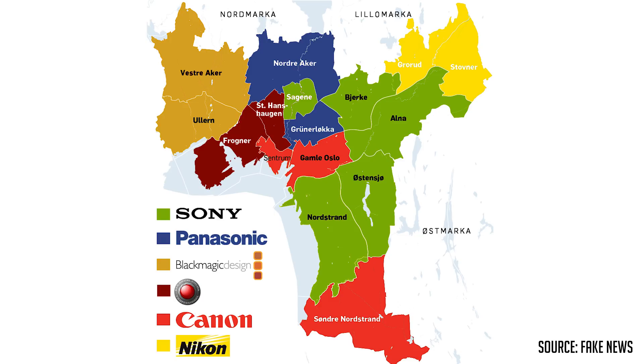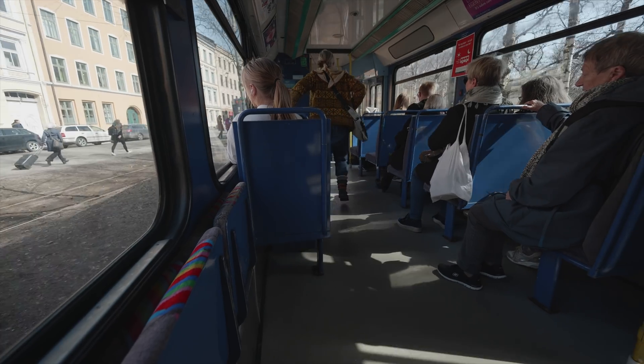Let's do some tests outside and with other cameras as well. We are now in Oslo, the capital of Norway — also the city with all the Teslas and Panasonic cameras. By looking at a map of Oslo we can see in which areas the different camera brands are most common. Sony is the most popular, and as assumed, Red is the most popular in the rich areas. But we are looking for Panasonic GH4, GH5, and GH5S users to join the test, so we are heading to Grünerløkka, the hipster part of Oslo.